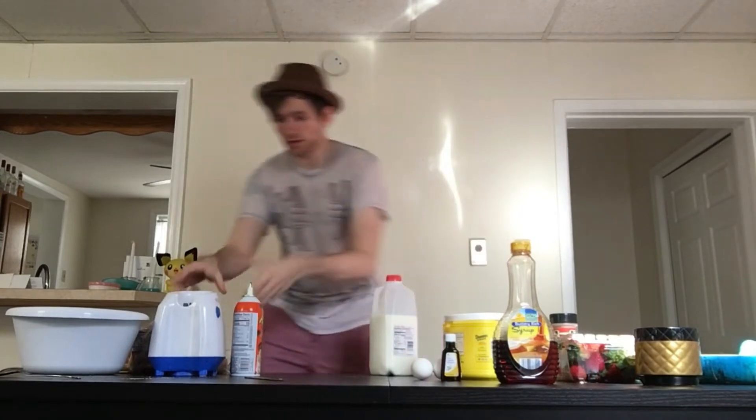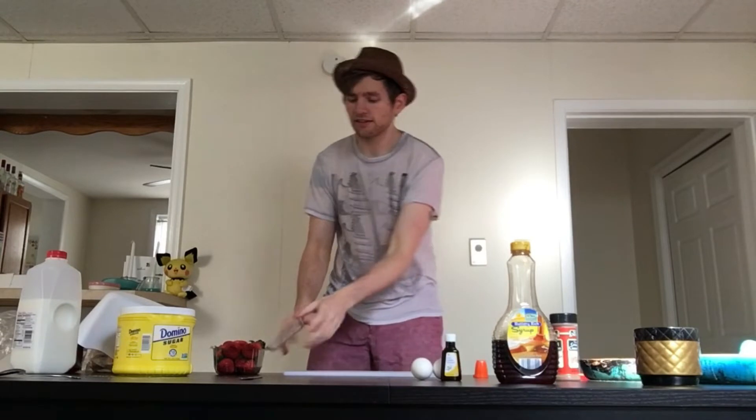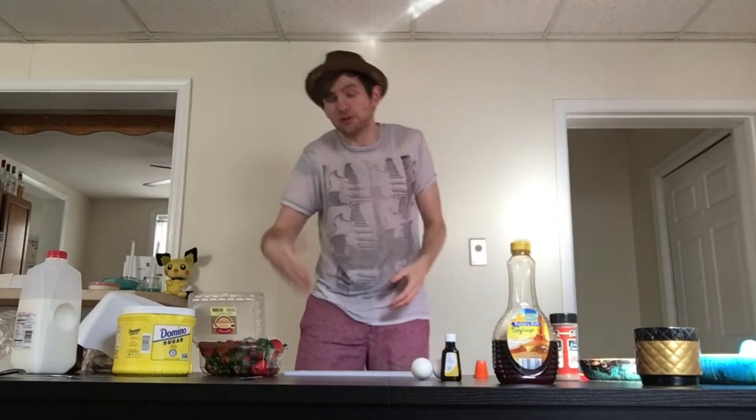Now that the peanut butter is done, we can jump into working on the jelly. I might be stupid saying this, but I don't know if you make jelly with actual gelatin - more than likely you probably do because it's kind of in the name. But what I'm going to do is just dice the strawberries up finely, throw them on the stovetop with some sugar so I can let it cook down.